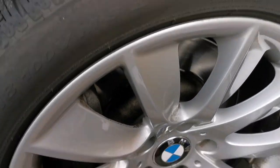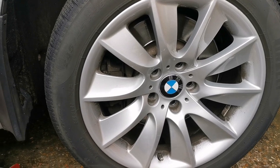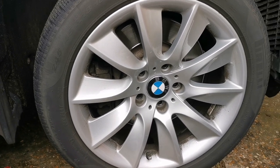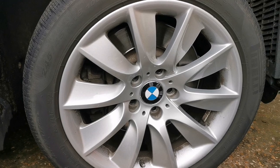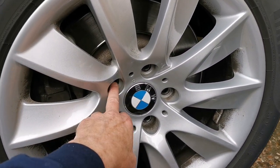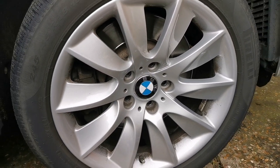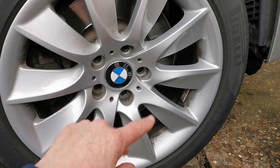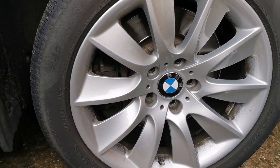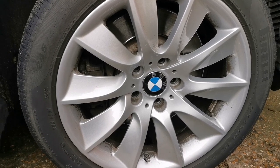Here we've got an F10 BMW, it's a 530, year 2011. We're going to change the front brake pads on it. Tools we need: a 17mm socket or wheel brace for the wheel nuts, and the key for the locking wheel nut. We're about to take the wheel off and have a look at the brakes inside.